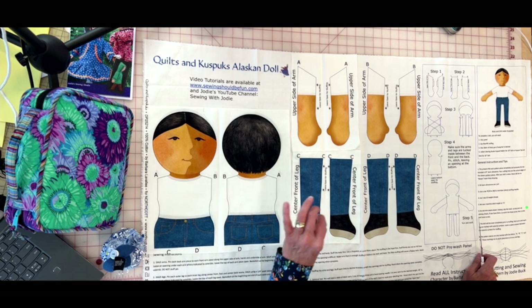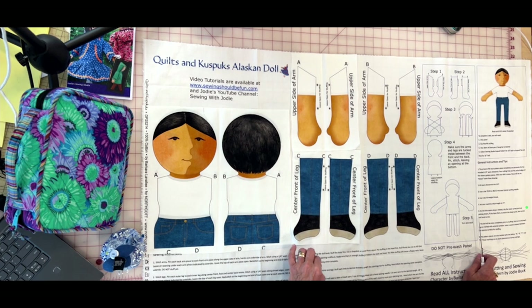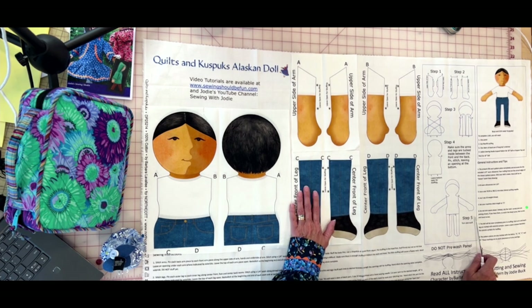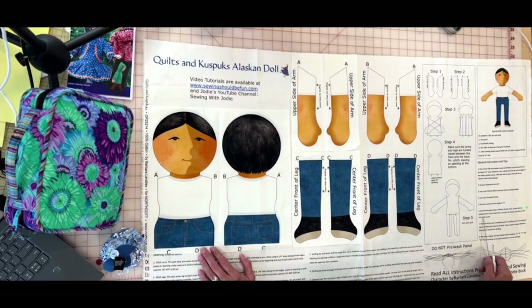I've sewn cut-and-sew panels before and I can't stand it when the little stitch lines from the printing show on the finished piece. As I worked with the art director at Northcott Fabrics, I told her I wanted the artwork to go all the way to the cutting edge, so when the doll is completely sewn you're not seeing those little black dashed lines — no matter how good your sewing is, your doll can come out looking fabulous.